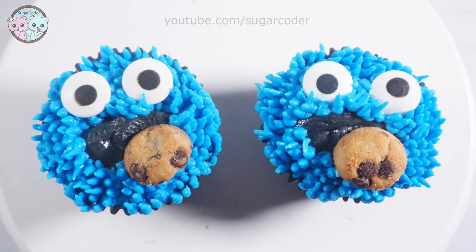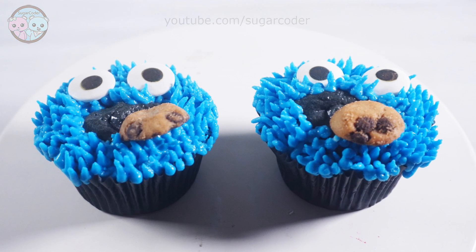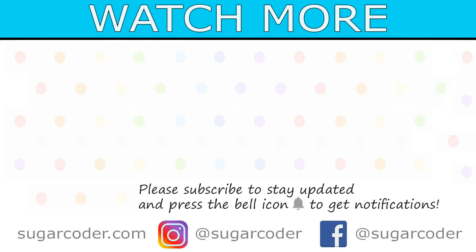I hope that you liked this video. If you want to see more videos like this, definitely let me know. I also hope that you're enjoying your holiday. Thank you so much for watching and have a sweet day.